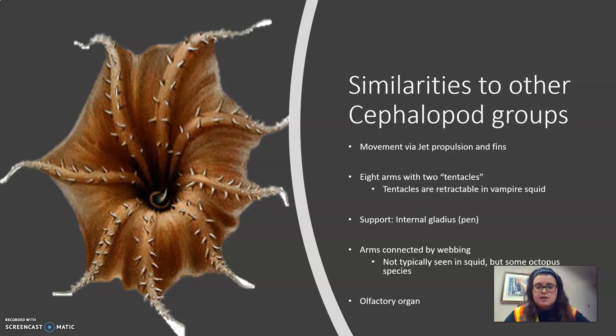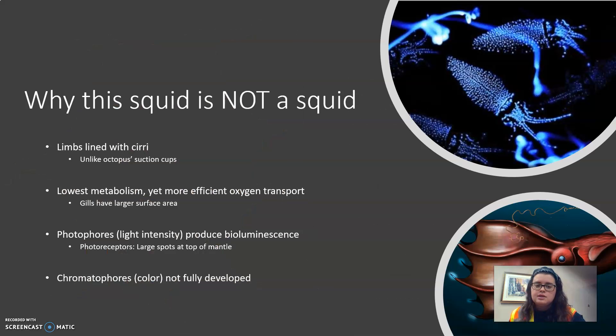Similar to some species of octopus, the vampire squid's arms are connected by a thin membrane. Some differences that separate the vampire squid into their own order include the following: their eight limbs are lined with cirri — however you pronounce it — unlike the suction cups of, say, an octopus.